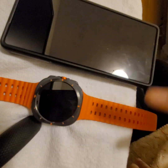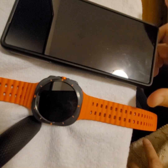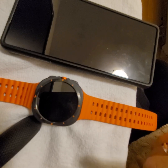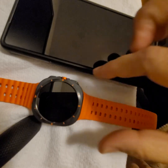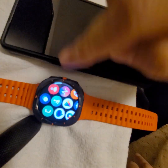So basically, these two are already connected — the watch and phone are talking to each other. This is an Android Samsung phone, and this is the Samsung Galaxy Watch Ultra.